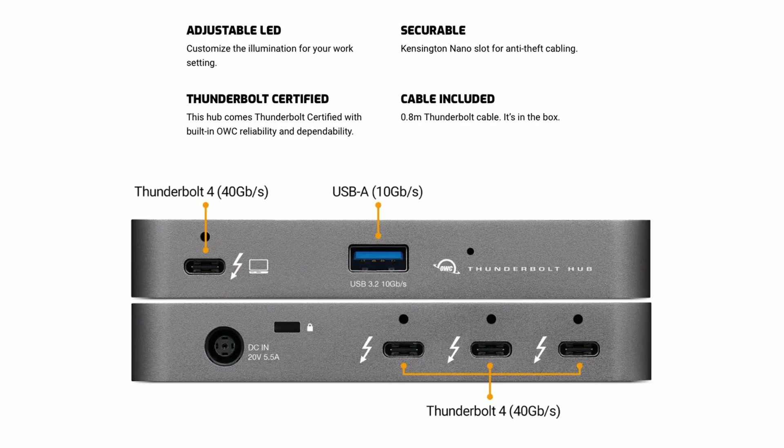Today I want to talk about the OWC Thunderbolt hub, also known as the Otherworld Computing hub. It is a Thunderbolt 4 device and also USB 4, so it can work on a PC and it can work on a Mac.